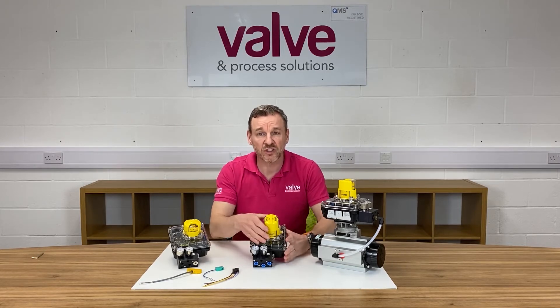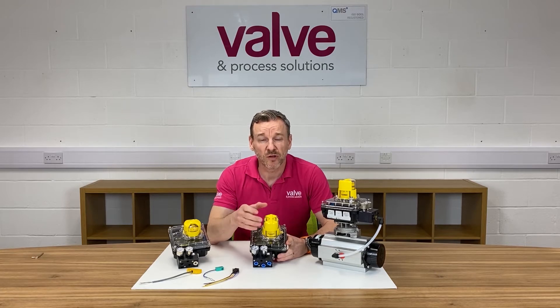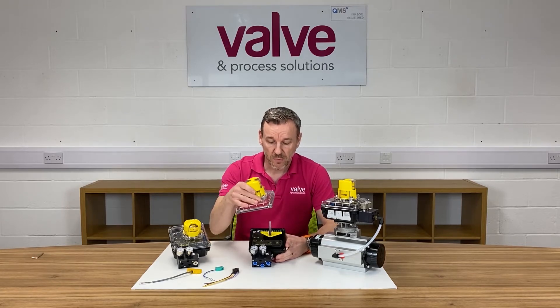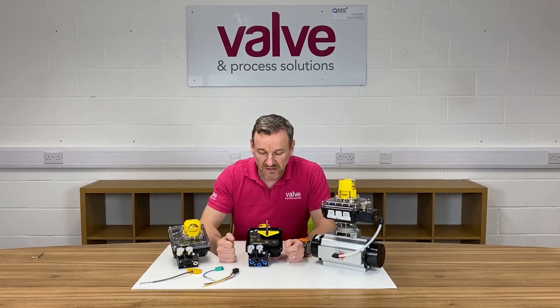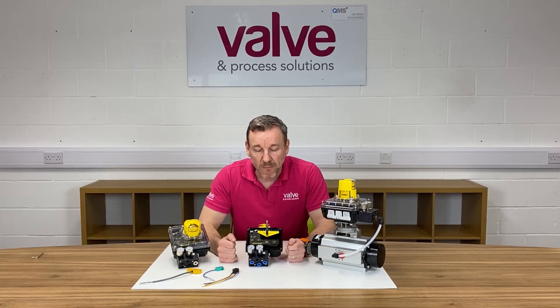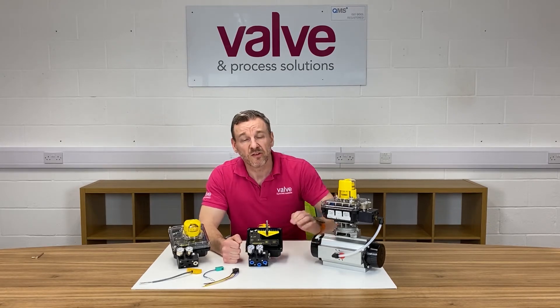There are a lot of features to this positioner, so I just wanted to run through a few of them. To remove the lid — inside you can see the electronics canister, which allows us to have a two-button calibration function. We would press select, AutoCal would appear on the screen, we would click the AutoCal function, and the positioner would run through a series of auto calibration sequences to size itself to the actuator.